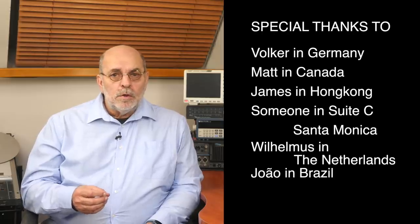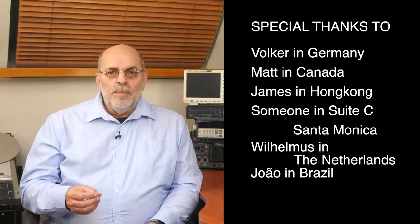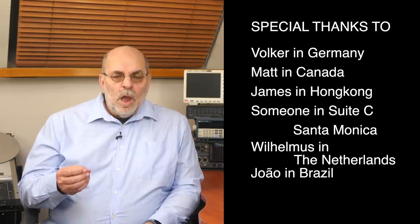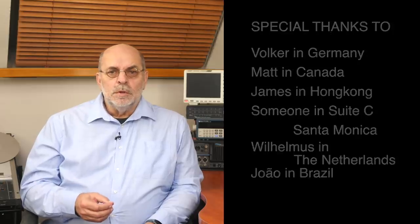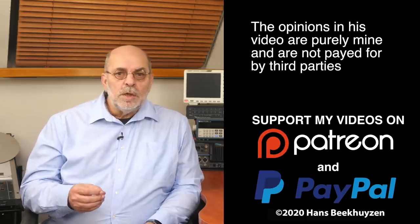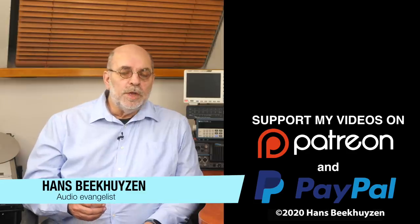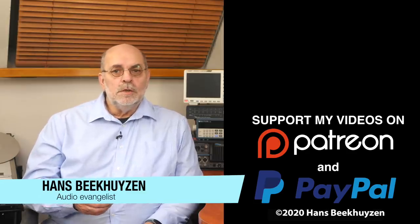That brings us to the end of this video. There will be a next one coming Friday at 5 pm Central European Time. Since you don't want to miss that, subscribe to this channel or follow me on social media so you will be informed when new videos are out. If you liked this video, give it a thumbs up. I have been blessed with some royal donations this week, which made up a bit for the loss in advertisement money from YouTube due to COVID-19, so a big hand to my royal supporters. If you like to support my work too, the links are in the comments below. I am Hans Beekhuizen — thank you for watching and see you on the next show or on thehbproject.com. Whatever you do, enjoy the music and keep safe.